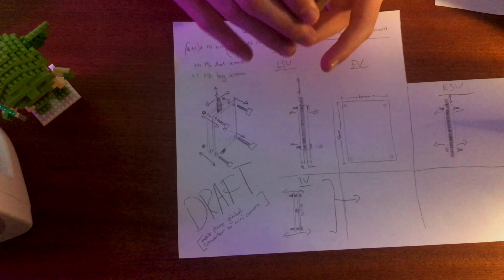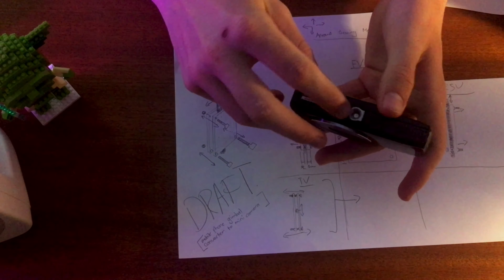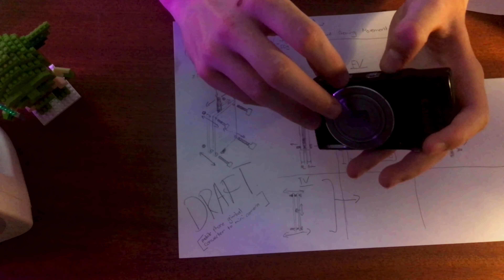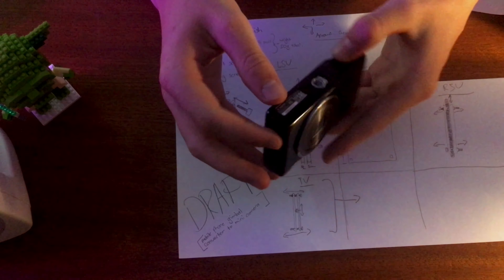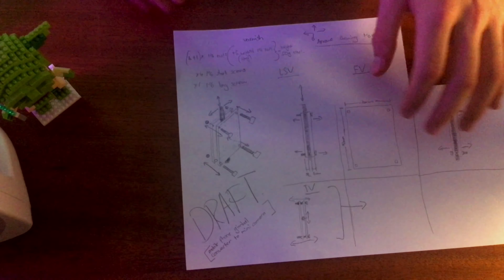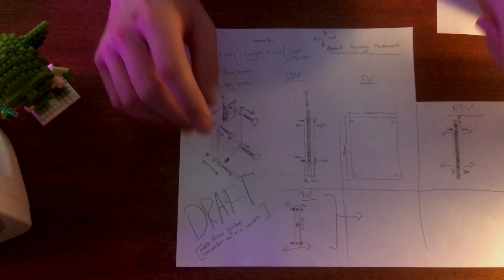What most cameras use is M6 screws, as they are called on the metric system, which fit most standard cameras — they're a quarter inch. So I'm going to have to head off to the store to get some of those. I'll see you back here.